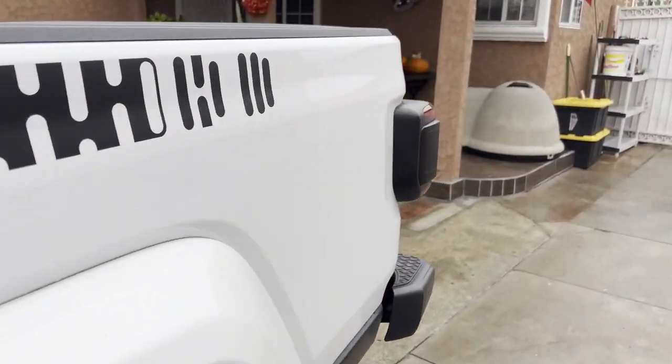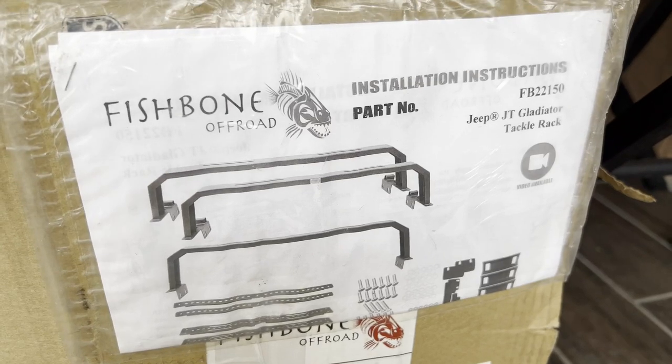Hey, what is up guys, JT Trooper here. Today we're going to be installing the fishbone rack that I just purchased. I'm gonna do a series of videos on this channel, this being the first, so let's get right to it.